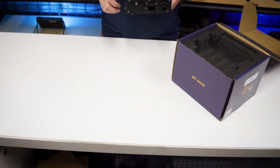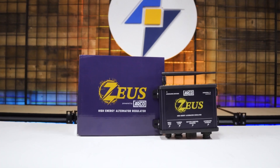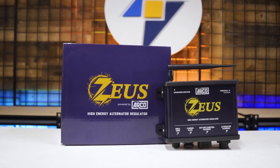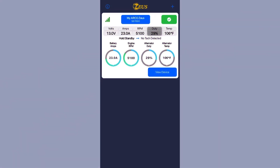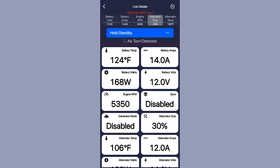The Zeus is a revolutionary new alternator regulator that's unlike anything we've seen before. It is the only high-energy external alternator regulator to feature Bluetooth and a native mobile app, allowing for easy installation and configuration. With this intuitive interface you have access to information that allows you to regulate your system and optimize battery charge and alternator output, resulting in a safer experience while protecting your energy system investment.